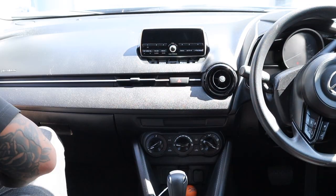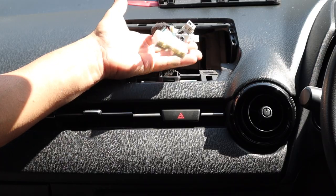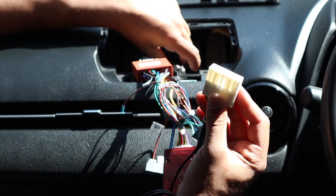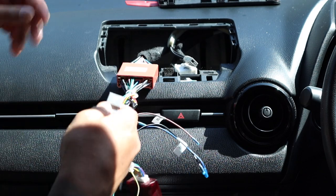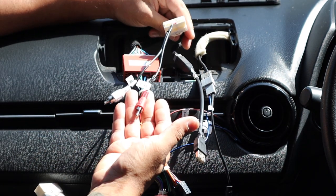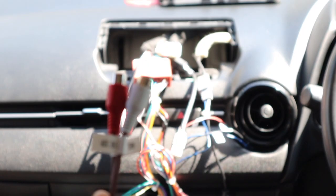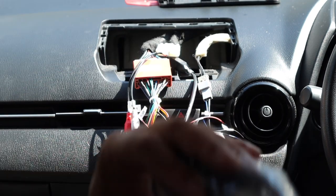Now that the head unit is out we can start looking at the wiring and plugging in the right plugs. If a plug doesn't have a corresponding connector, just look inside to make sure there's nothing there for it. We can go antenna and USB retention. We have one for the AUX input which is down by the USB. On this loom from the module we've got a video and AUX input, so we can use the AUX here so that if you use AUX via the 3.5mm it will still work.